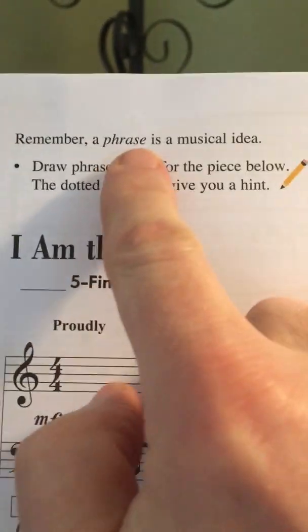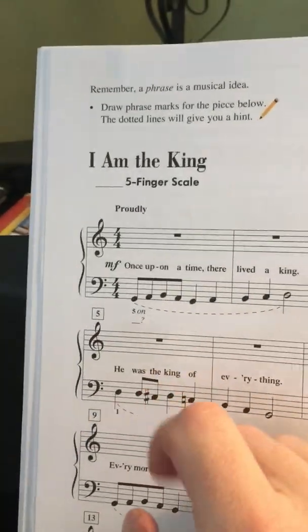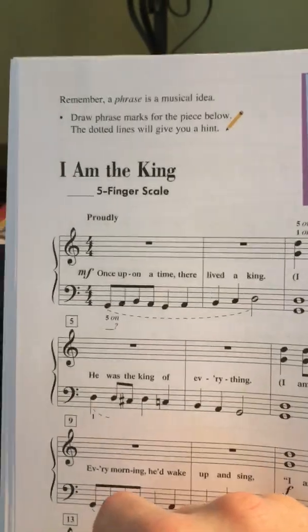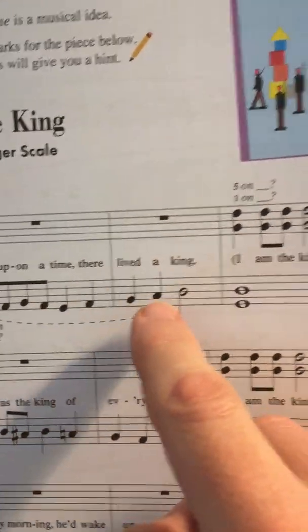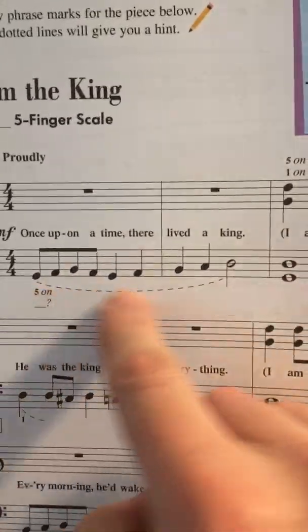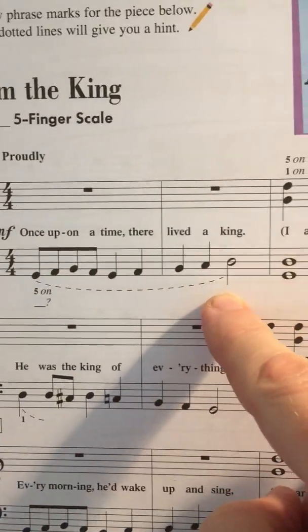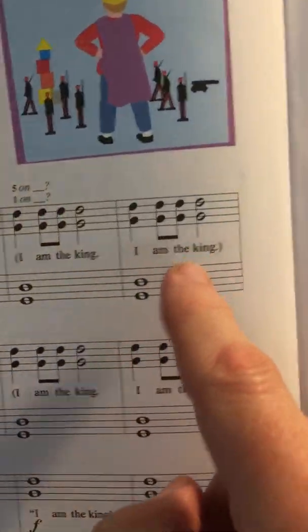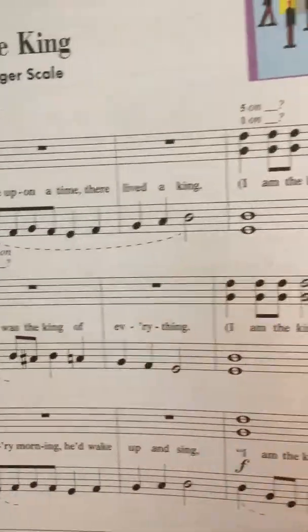It says remember, a phrase is a musical idea. So they're encouraging you to recognize and identify the phrases in the song. We have this: 'Once upon a time there lived a king.' See that dotted line? They're just identifying the first phrase in the song. Then 'I am the king, I am the king. He was the king of everything.'